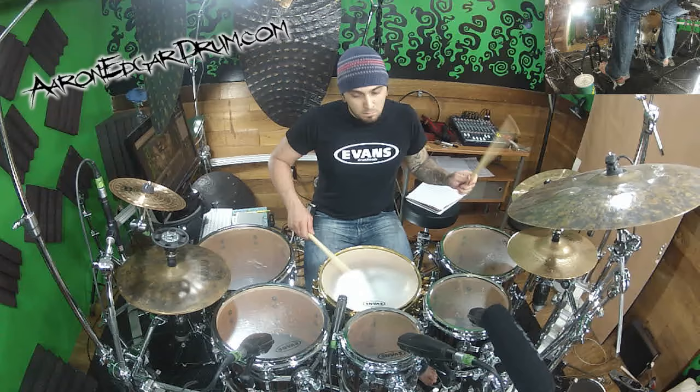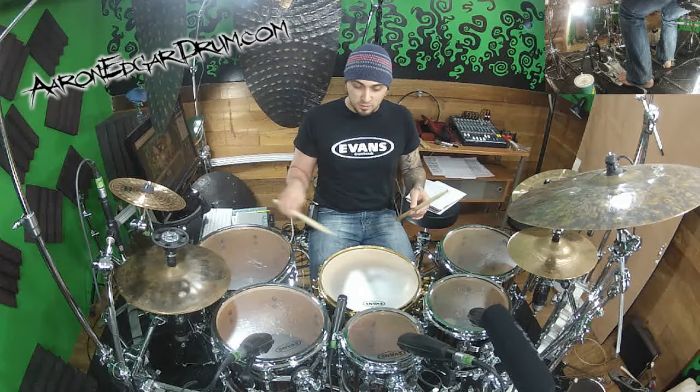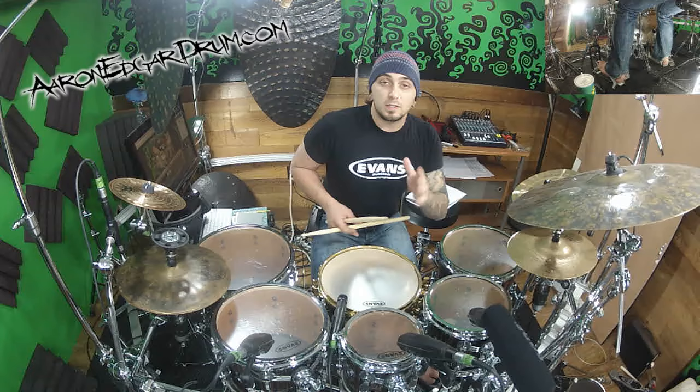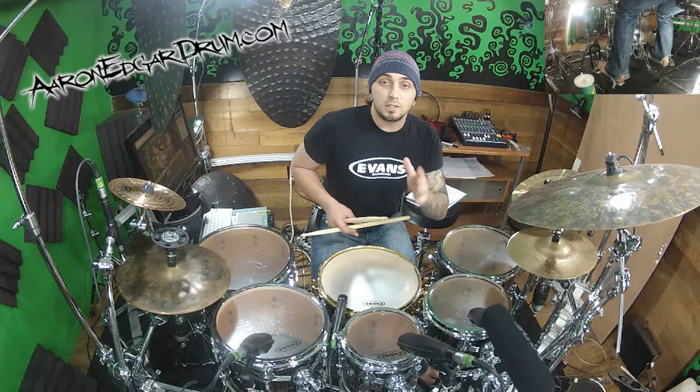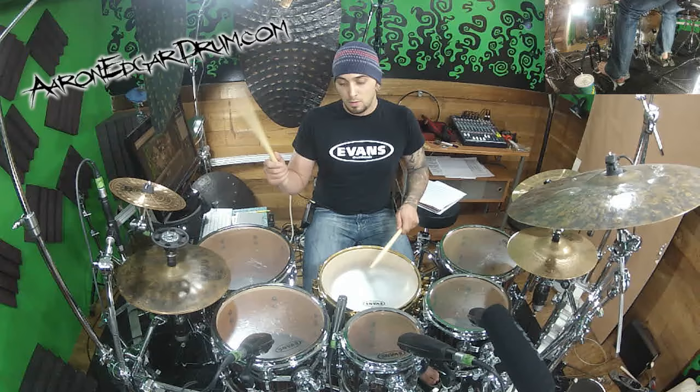All right, once you've got a handle on that, then it's time to do it as triplets. Now this is another one of those ones where the sticking doesn't necessarily line up with the quarter note. If you haven't checked out my triplet video on that hand warm-up, make sure you do so — I'm going to annotate a link to it right here. So the way it's going to line up against the quarter note is this. The nice thing about that is that your hand that's on the snare drum is already playing on beat 3, so all we have to do is accent it. We don't need to move anything around like we did in the 16th notes.